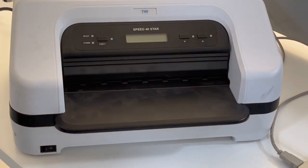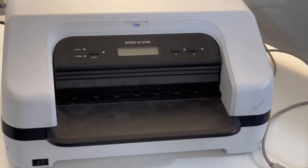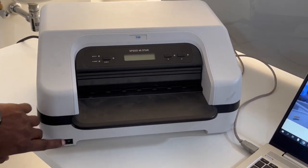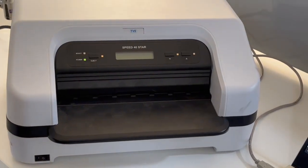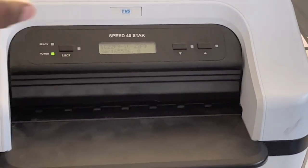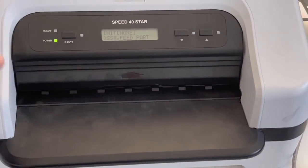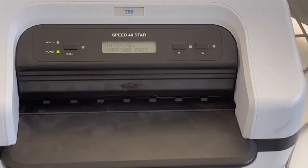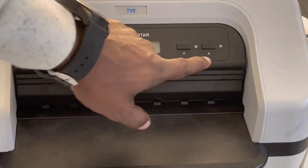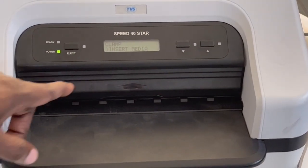There is a power button on the front, and at the back of the printer you can see two interfaces — one is USB and the second is a serial port. I've already connected the printer. I'm switching on the printer now. When you press the power button, it will initialize the printer. You can see it getting initialized left to right and you can hear the sound. There is an eject button, a down arrow, two buttons total — three buttons and one display.